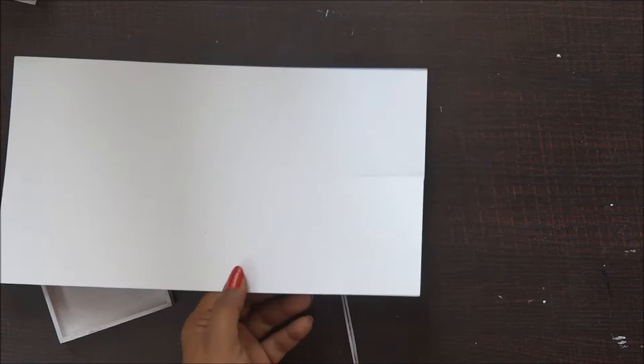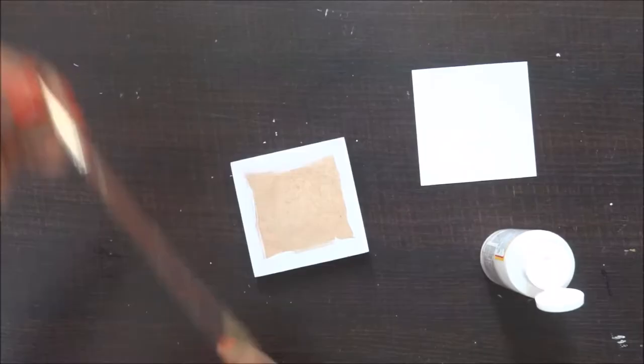Once my paper has been cut, now I'm going to use Mod Podge and stick it on the top of the lid.